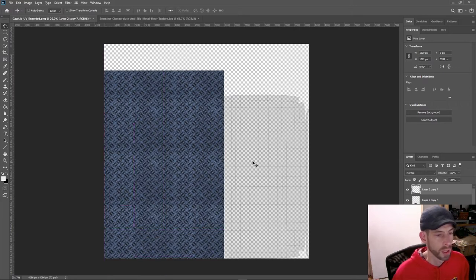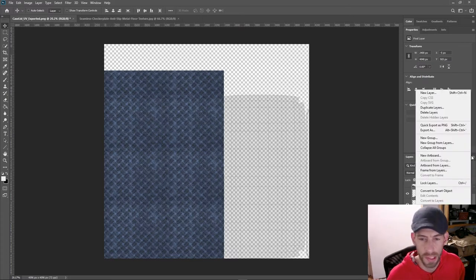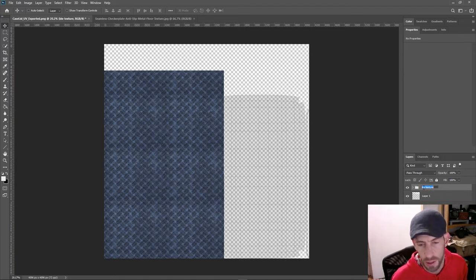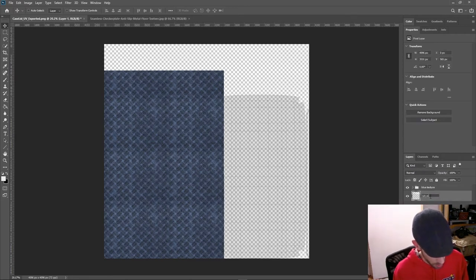I've got that base texture the way I want it. I'll take all these layers and throw them into a group — New Group from Layers — and call this 'blue texture'. Honestly I'm not really a huge fan of this texture, but I'm going to soldier on for the sake of the demo. I'll call the UV lines layer 'UV layout'.